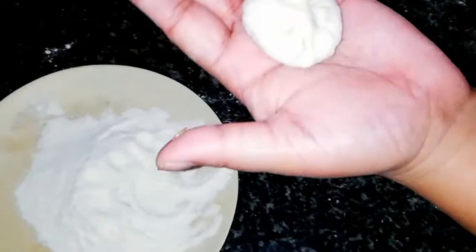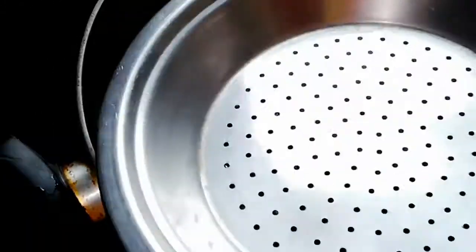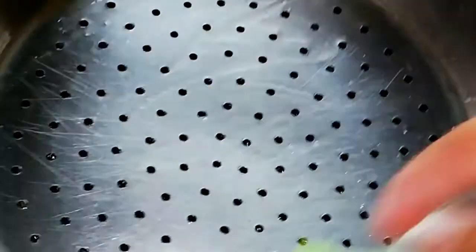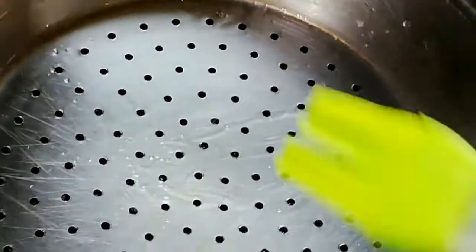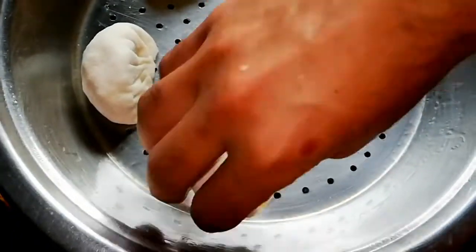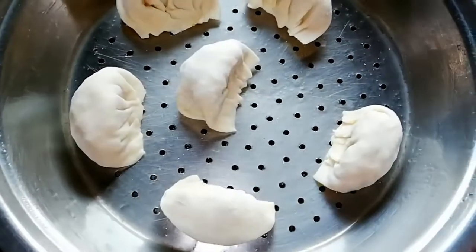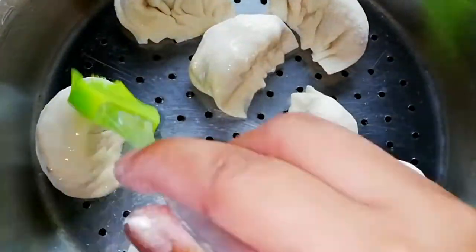And this is the dumpling — this is our momos shape. I mentioned it is an easy trick. Since I don't have a steamer, I made a makeshift one using a bowl on top, and you can keep the momos inside like this.